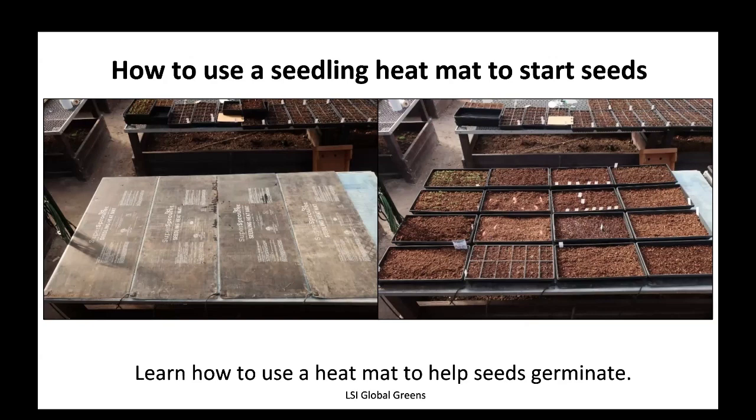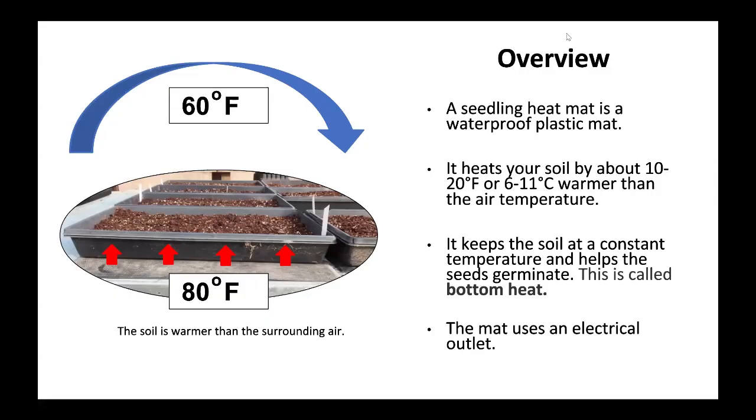How to use a seedling heat mat to start seeds. A seedling heat mat heats your soil by about 10 to 20 degrees Fahrenheit, or 6 to 11 degrees Celsius, warmer than the air temperature. It keeps the soil at a constant temperature and helps the seeds germinate.